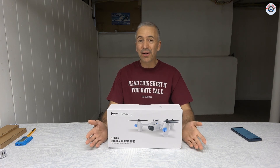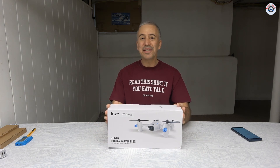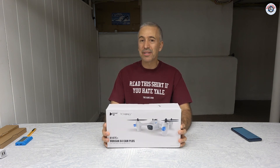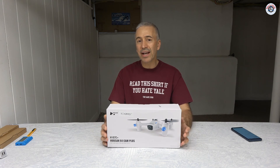We are halfway through our Props and Wheels 10-day mini drone review challenge. On day six, I'll be reviewing this Hobson X4 Cam Plus mini camera drone, also known as the H107C Plus — that's the item code.